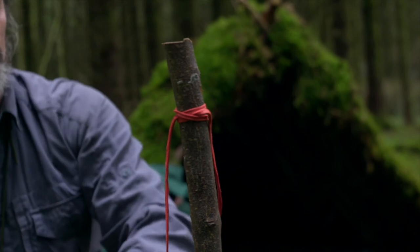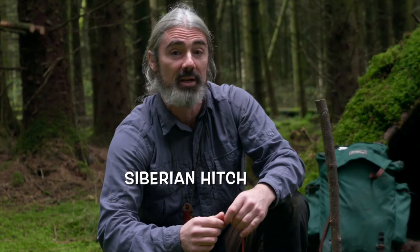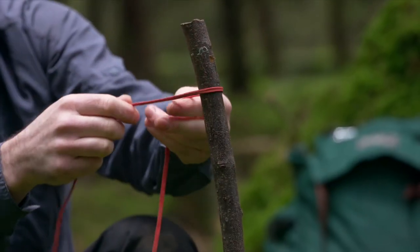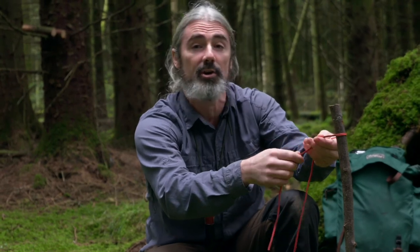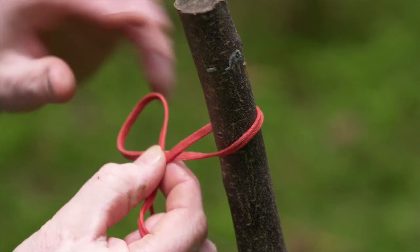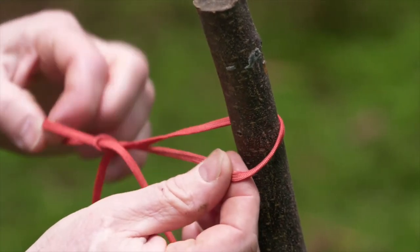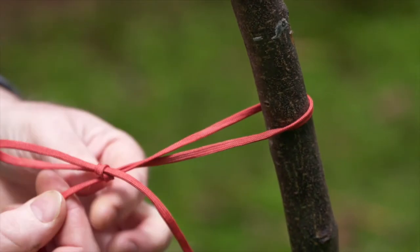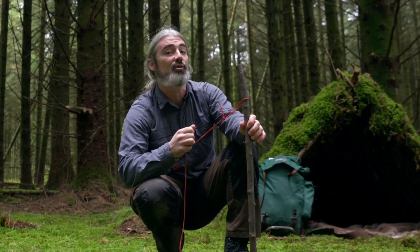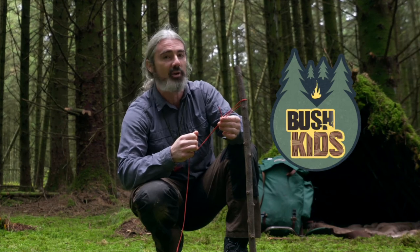Today I'm going to show you how to do a Siberian hitch, a really wonderful quick release knot. You have your piece of cordage, put it around your pole or your tree or your tent peg, whichever you decide to use. Form a little loop in around the back, put it through like this, pull tight and that hold is very sturdy. Pull, release and go. For more little tips and tricks like this for you on your adventures, tune in to Bush Kids on RTE2.